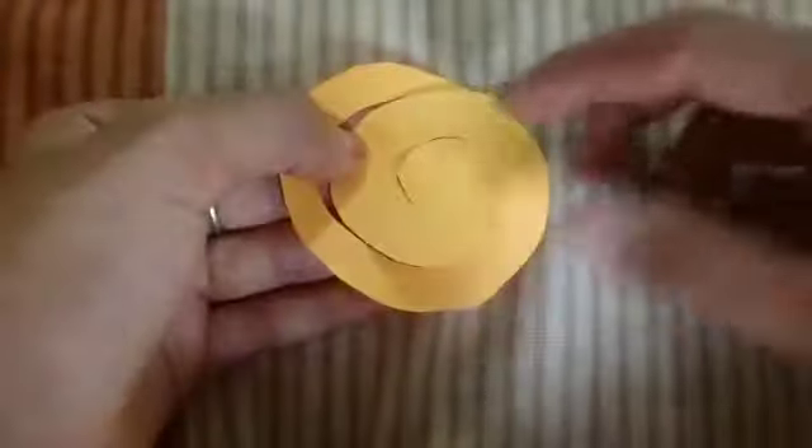I will cut this round shape. I will cut the edges.